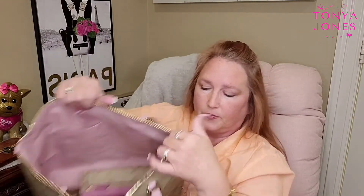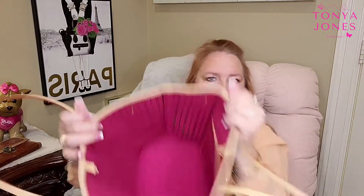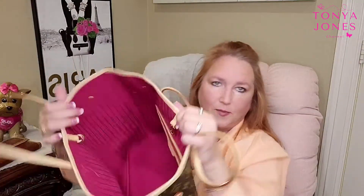You also have two slip pockets on the other side on the Coach. On the Neverfull, you have one zip pocket along the back wall. It's pretty similar — maybe just a hair smaller. The fabric inside is also like a denim type fabric, very durable, and it's dark pink.